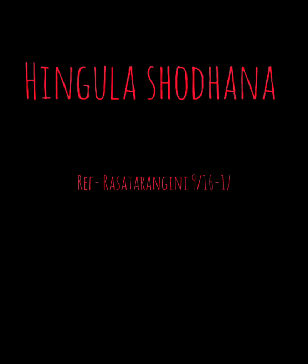Hingula is a chief ore of Paratha. It has been included in Sadhana Rasavarga.